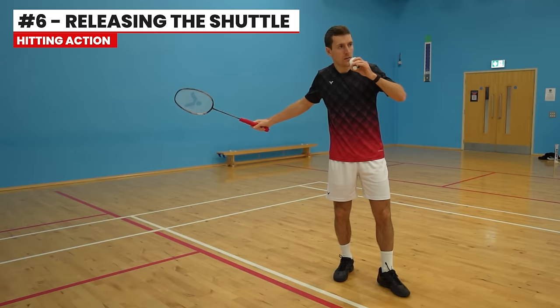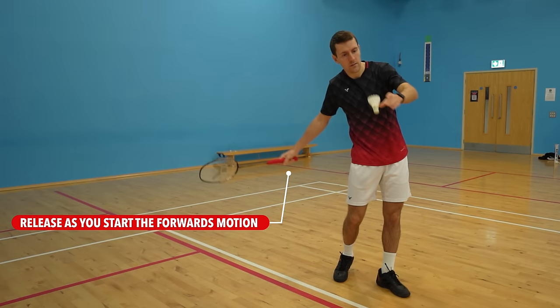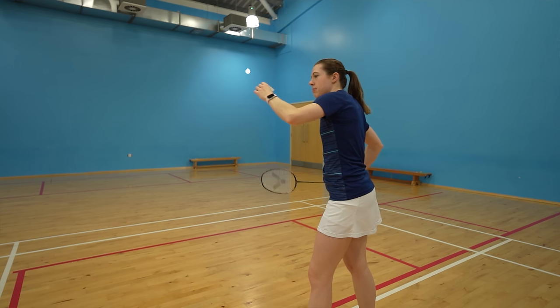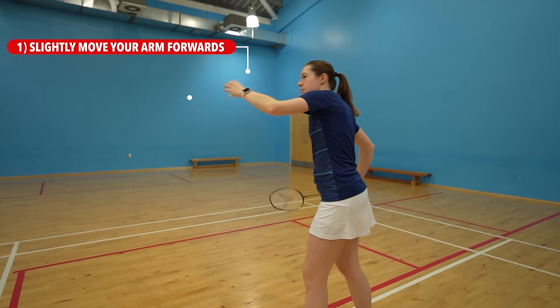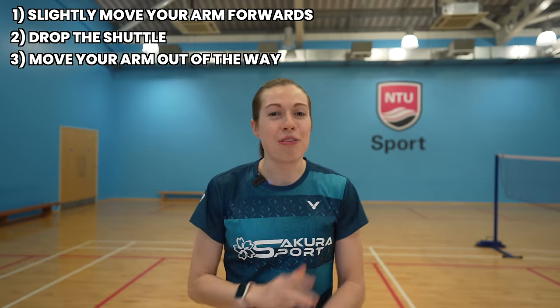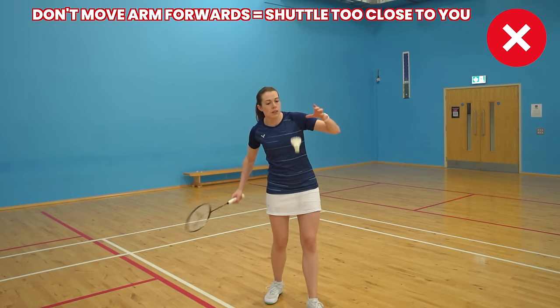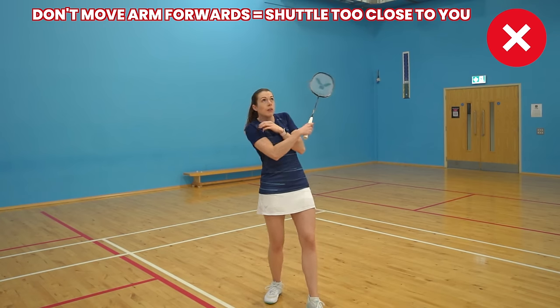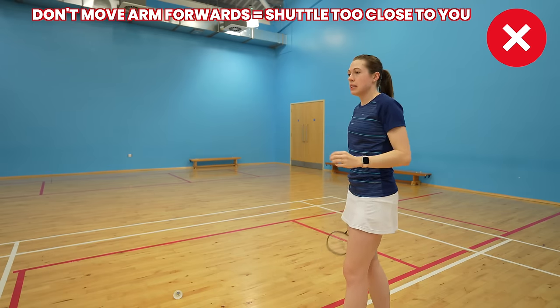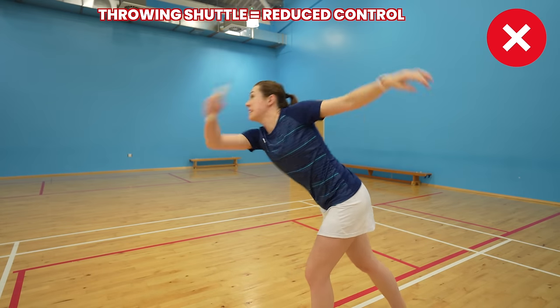The most difficult part of the forehand serve is the timing, which starts with when to release the shuttle. For the relaxed serve, you want to release the shuttle as you're starting your forwards motion. To release it, slightly move your arm forwards, drop the shuttle, then move your arm out of the way — these three steps are really important. If you don't move your arm slightly forwards, you're likely to drop the shuttle too close to your body making it harder to hit, and if you try to throw the shuttle rather than drop it, this will hugely reduce your control.